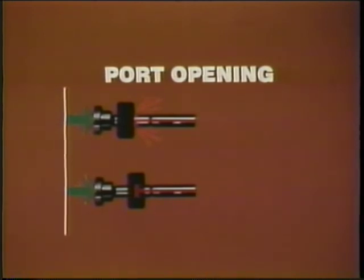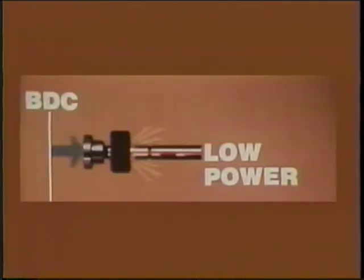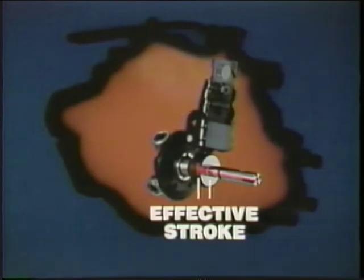Regardless of port closure type, port opening is determined by the position of the metering sleeve as the plunger and spill port move through it. The metering sleeve position determines the amount of fuel delivered. What positions this sleeve? It is usually the accelerator pedal — some form of power control lever. For low power and light accelerator pressure, the sleeve is closer to BDC, so the spill port opens sooner. For greater power, the sleeve is farther from BDC, so the spill port does not open until later in the plunger stroke. The effective stroke is always less than full plunger stroke.